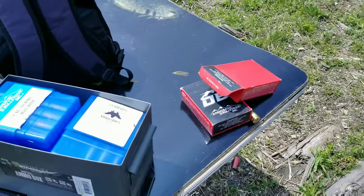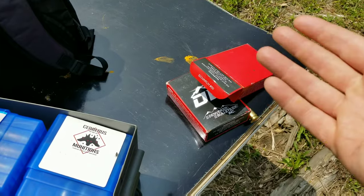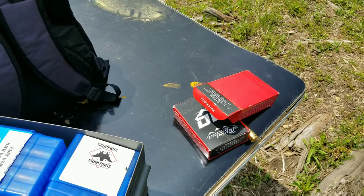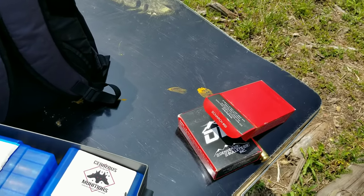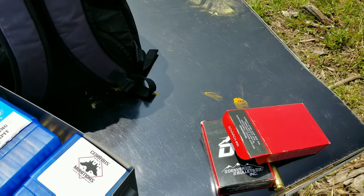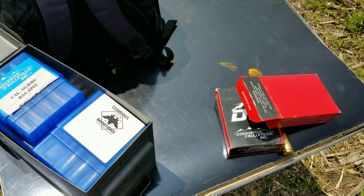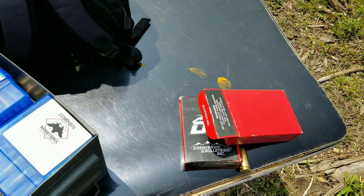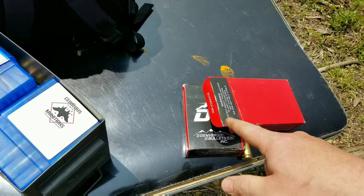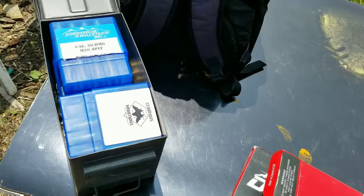I'm gonna trial these new incendiary rounds. I love Denver Bullets — you guys need to check them out, they have other ammo too. You can't beat their price. A lot of them are reloads, but these are new. It was $50 for a box of 10 incendiary rounds — that's pretty good. And the gray tip reloads, I want to say it was around $24 — it was cheap.